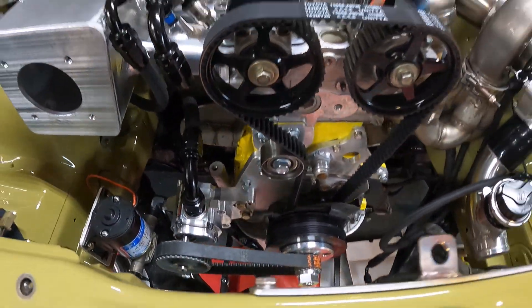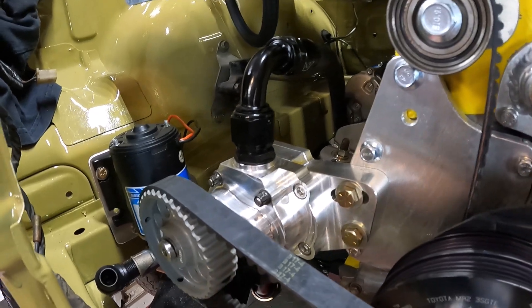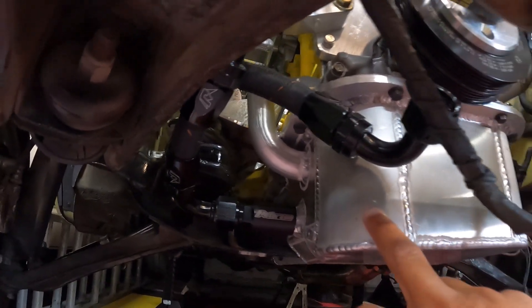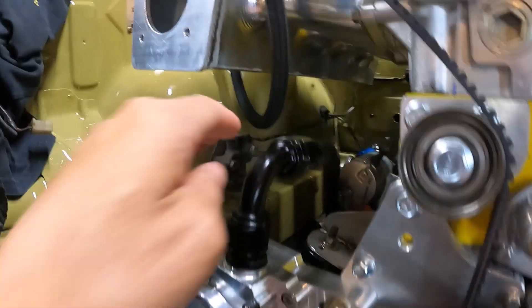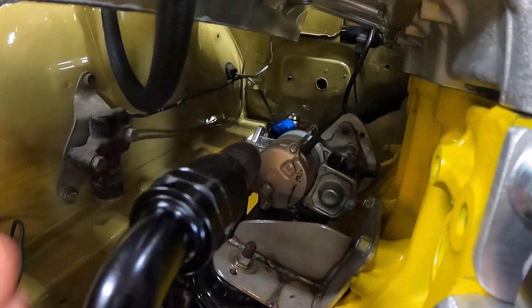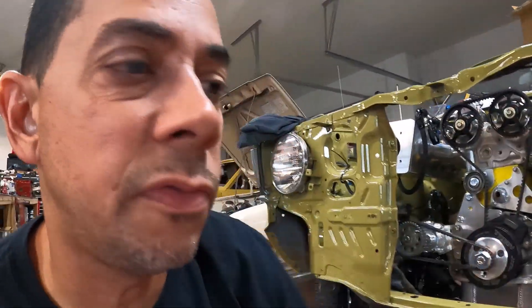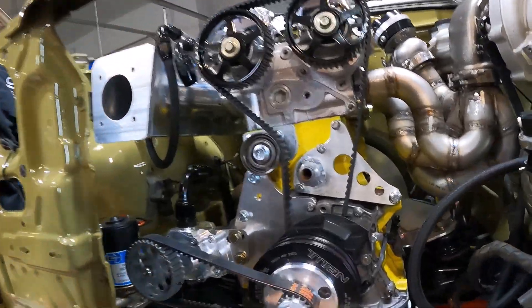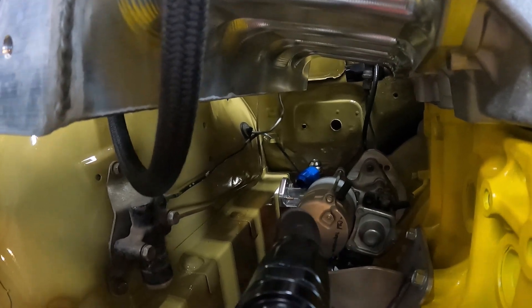I'll put the radiator in and show you guys that. What intrigues a lot of guys is the oil pump — this is going to run an external single-stage Peterson oil pump. If you look down here you can see where we have a scavenge filter: out of the oil pan, if there are any big chunks, it'll protect the pump. I got this filter from Peterson as well, with a 90-degree fitting that clears into the oil pump. It pressurizes and back there is the oil filter, which I relocated so it's easy to access — you'll need to jack the car up, but draining the oil won't make a mess.